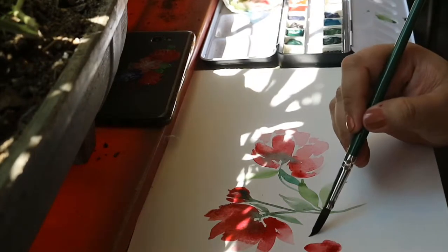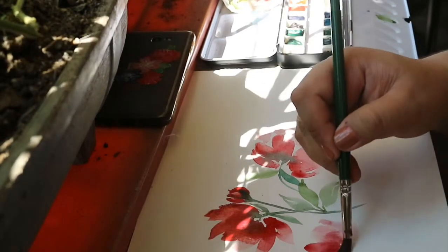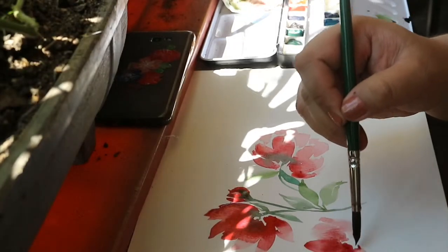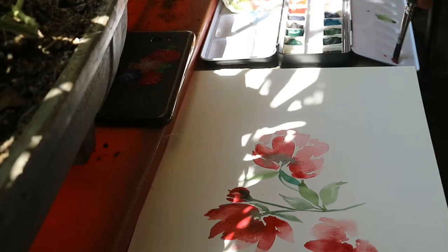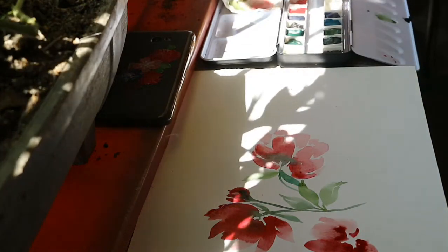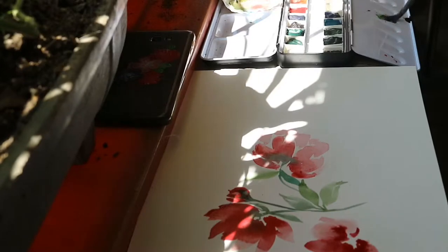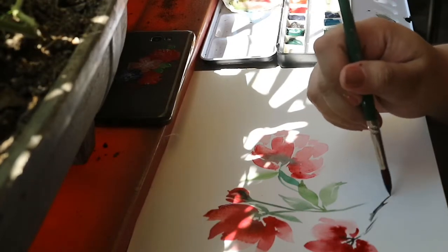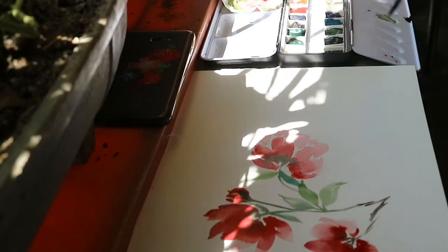I'll now paint the third flower. Always remember the darker and lighter shades when creating flowers or when using watercolor. When I started, I had no idea how to use watercolor — I used the pigments heavily, without lighter or darker shades. Thanks to YouTube and watercolor artists and enthusiasts I follow on Instagram, I was able to learn how to paint watercolor properly.